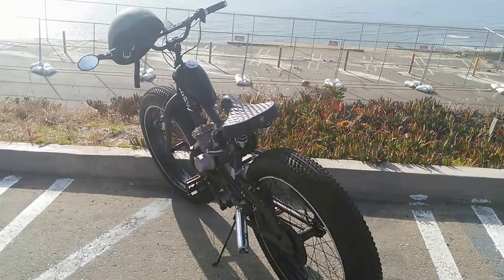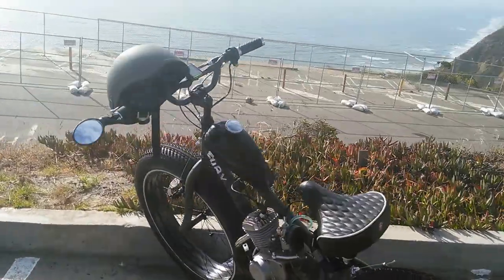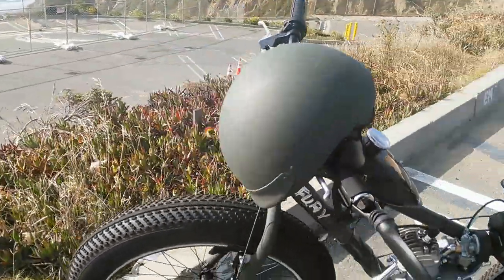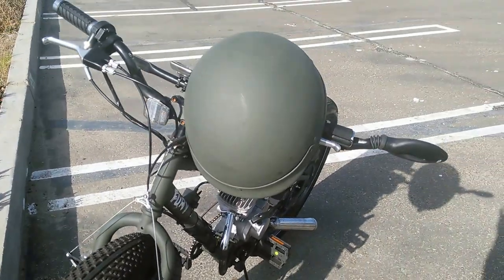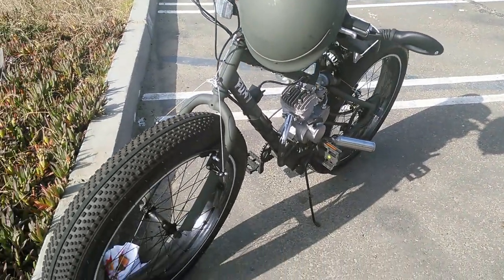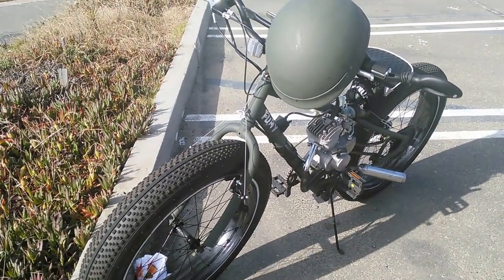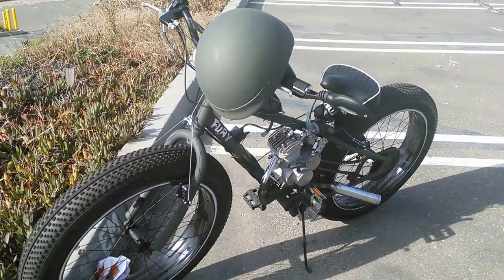I'll sell it for a thousand — plus a matching World War II helmet. I was thinking of something on that helmet, like putting a master sergeant insignia on there — as a dedication for veterans.